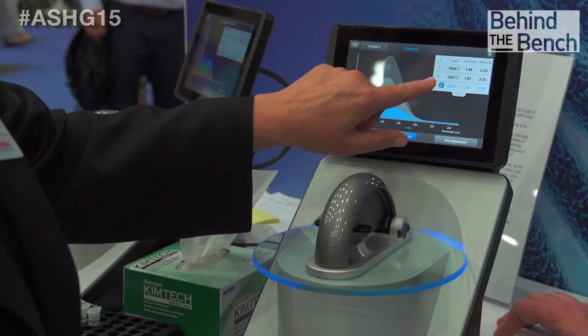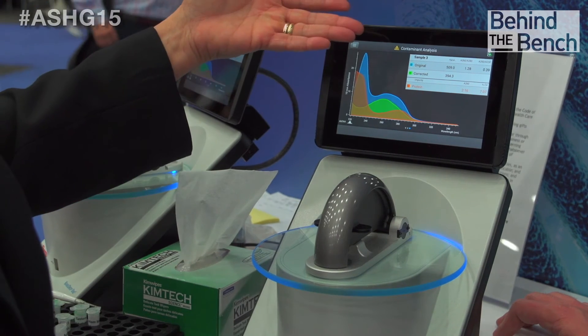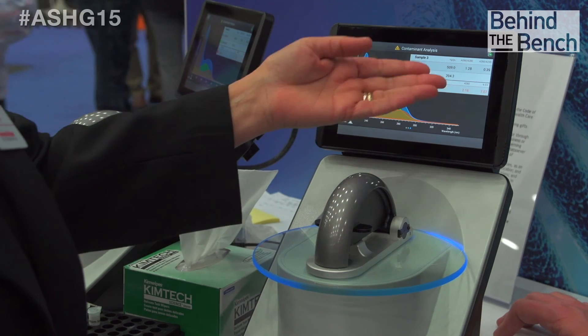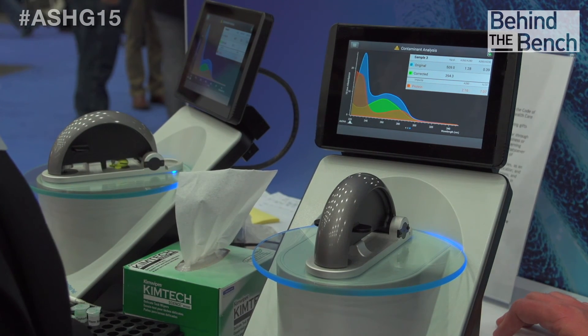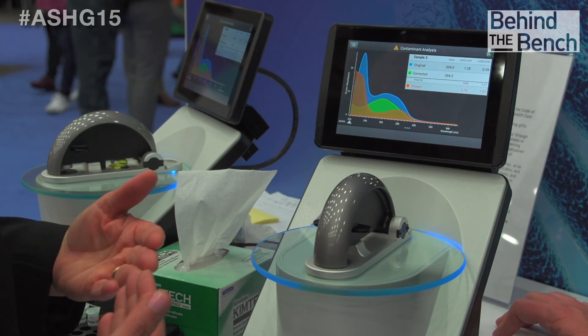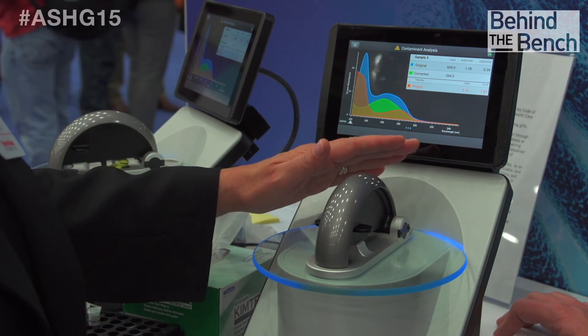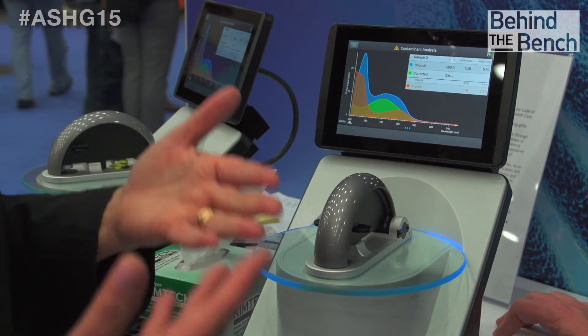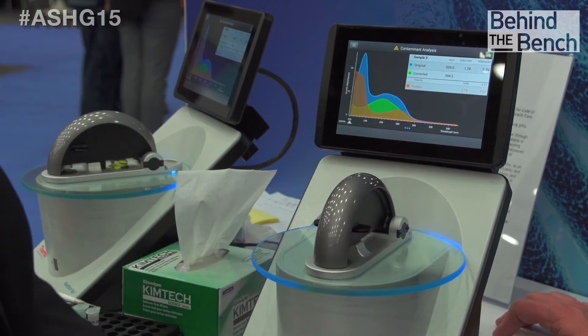There is also another alert on the left. Tapping on that, we can see there has been some contaminant detected in the sample — there is protein contamination. That has affected the original concentration; it overestimated the concentration of the double-stranded DNA. Eclero has calculated the corrected concentration, so if I want to go ahead and use this sample, I can use the correct concentration as a template in my next experiment, such as PCR.